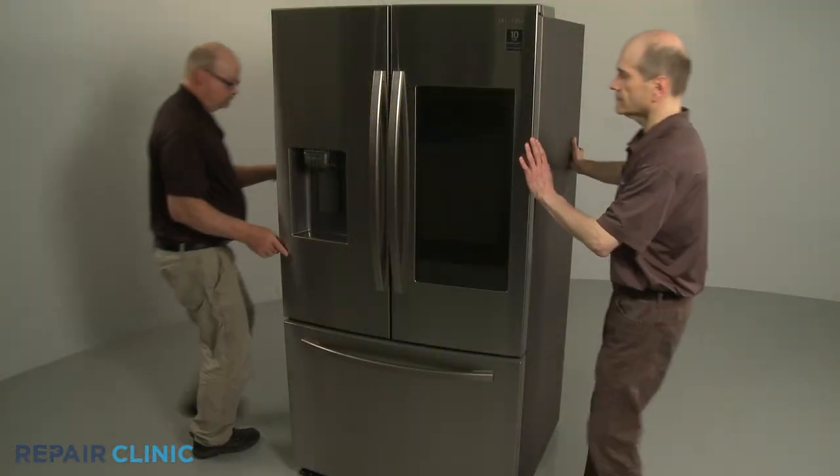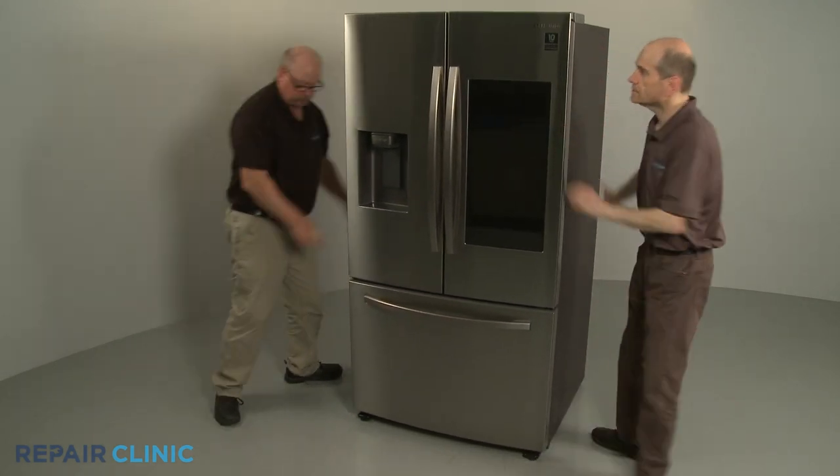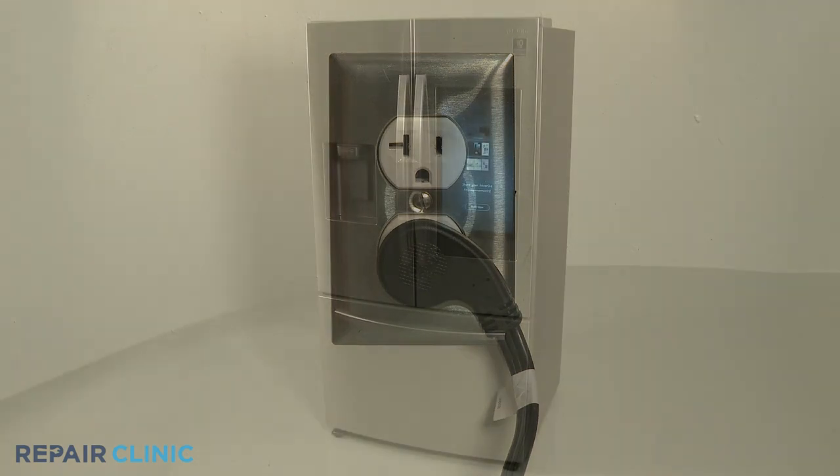Move the appliance back against the wall. Plug the power cord back in, and the refrigerator should be ready for use.